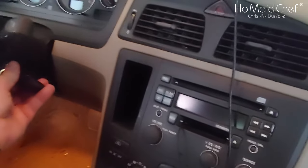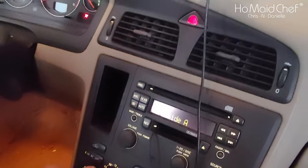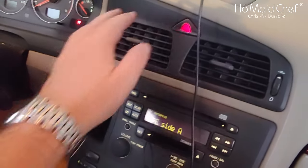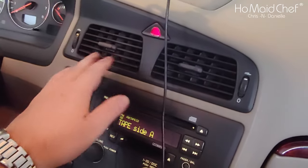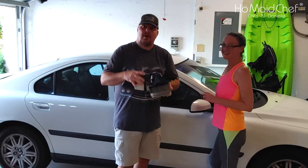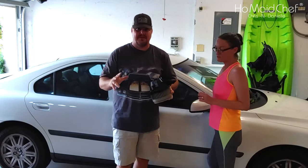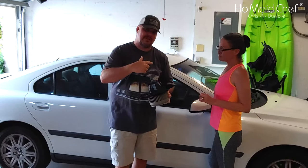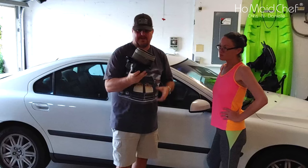Now we're going to turn on the key and see how this blows. Oh yeah — that's good. That is nice right there. We have this installed. AC is blowing nice now, nice and chill in the car. And these things are only like 40 bucks on Amazon.